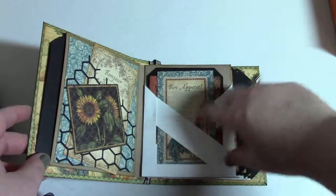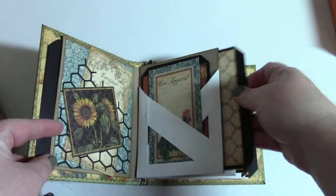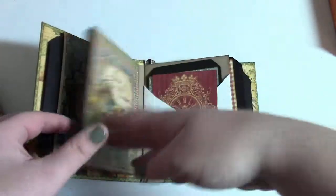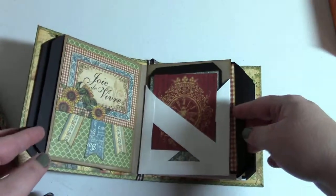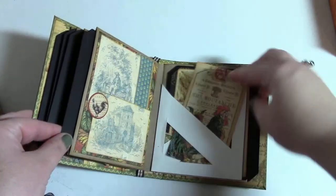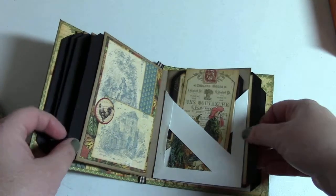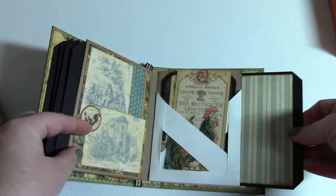The fence plank can hold up to two tags and then we have a pocket on each page. Each page is designed the same. Now this one has just the cutouts from the collection in the second pocket, and the other album has actual tags that are made.